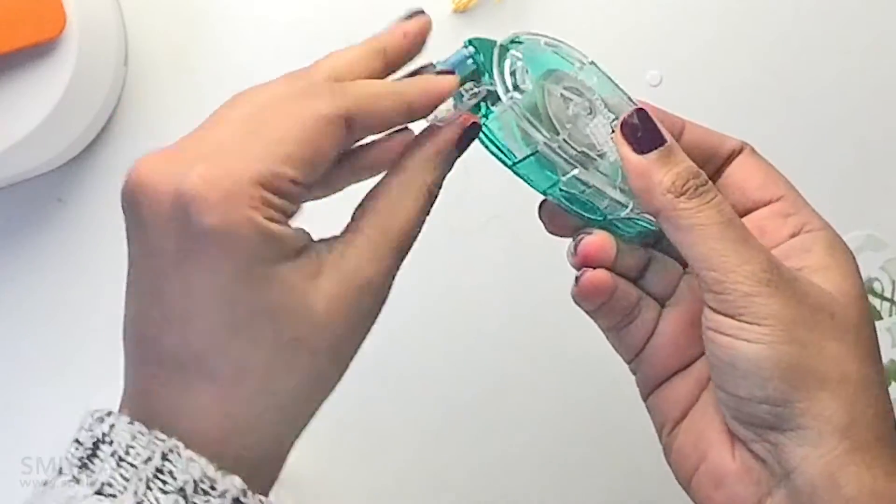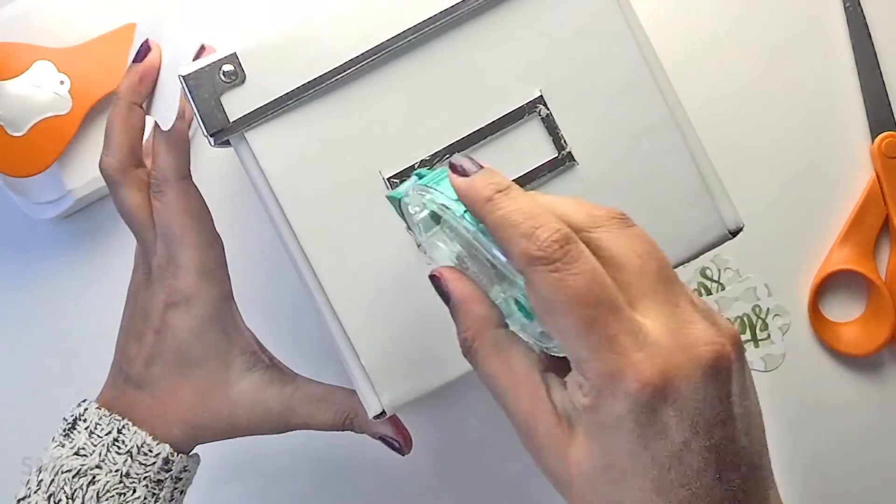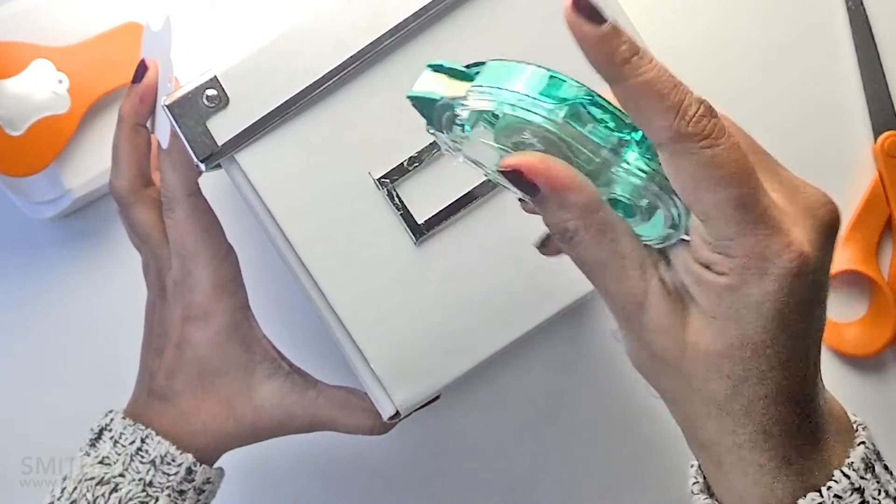To adhere the labels I am using repositionable adhesive for now. I am not sure if this is the right set of labels and I might change them in a few weeks, and I will then use a permanent adhesive.